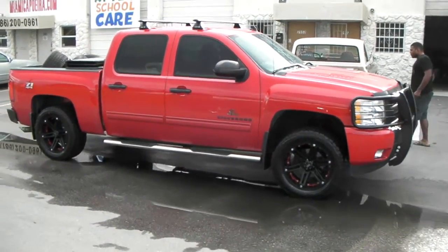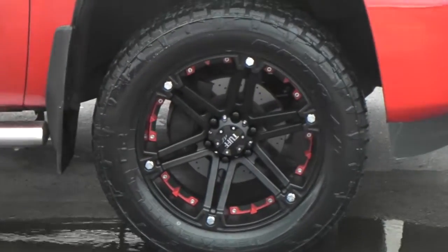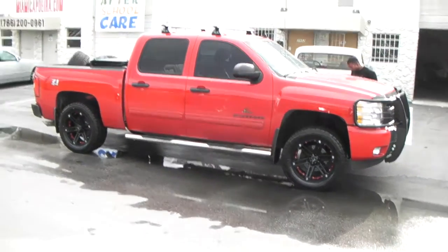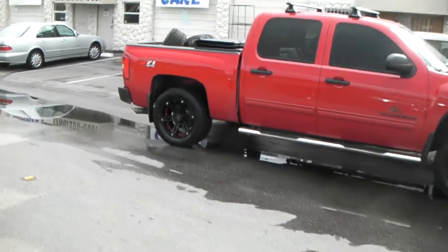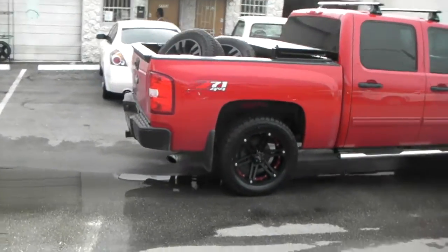Nice looking wheel, nice looking vehicle — it came out really right. It has the red accents in it, as you can see, to really blend with this truck. It does come with chrome accents also. Again, it's 20x9 with a 305/50/20 — those are the Nitto Terra Grappler tires — plus 10 offset. See, it doesn't really stick out the fender well, and it is made for the non-lifted truck.